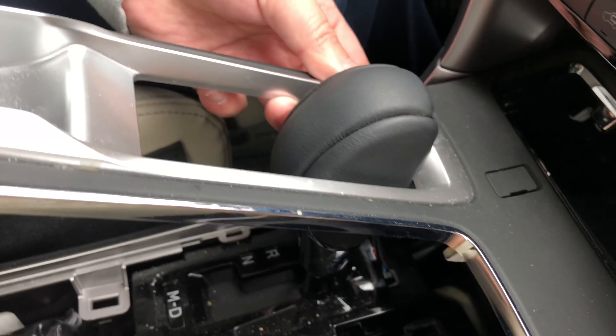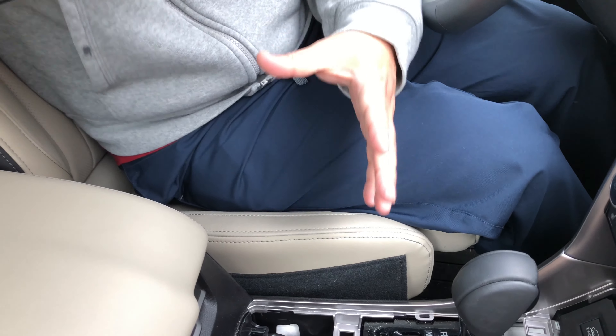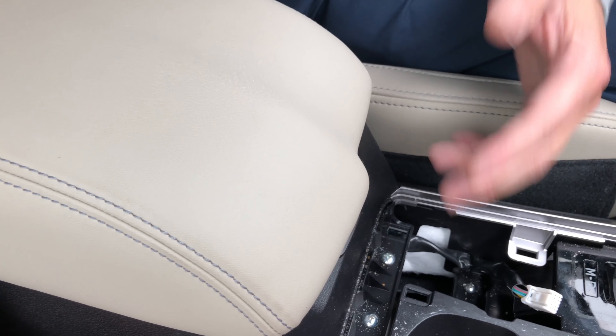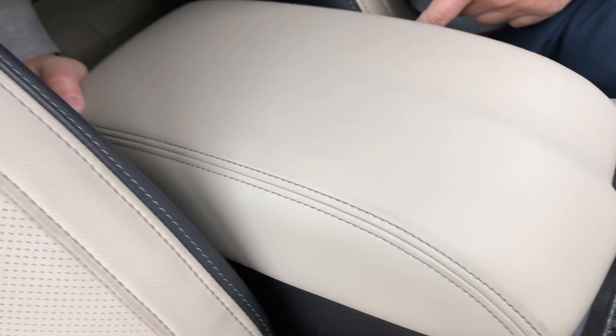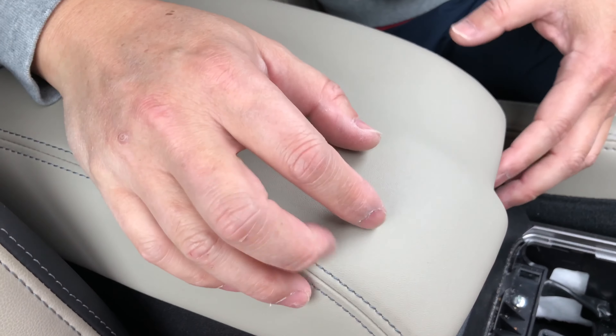The panel is out. Now there's a connector underneath here that needs to be disconnected in order to free the panel completely. There is a tab right here that you need to squeeze, then wiggle it out — even though it's still a tight fit. There it is, it's out. Now we're gonna carefully lift this up, and there we have it — it's out.